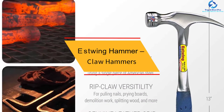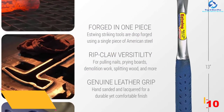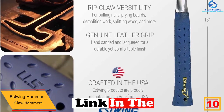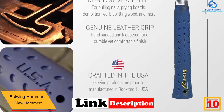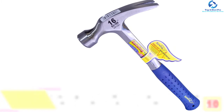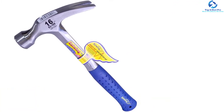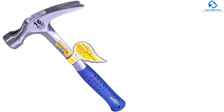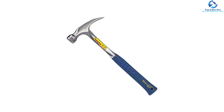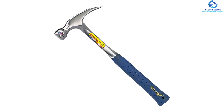Starting at number 10, we have the Estwing Claw Hammer. This hammer is a great working tool for farmers, carpenters, tradesmen, and contractors. The tough and sturdy construction guarantees years of service. The forged design enhances durability and makes it quite reliable. The hammer is fitted with a ripclaw which helps in pulling nails, splitting wood, and prying boards. There's also a patented shock-reducing grip handle which reduces vibrations by 70%, making this a great tool.